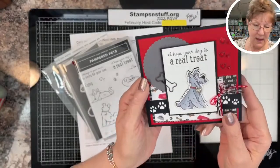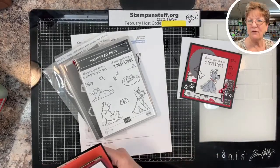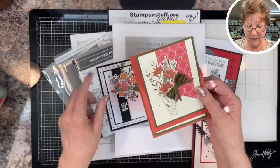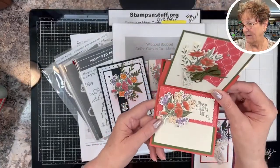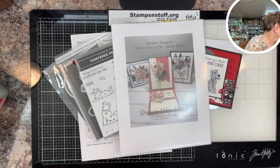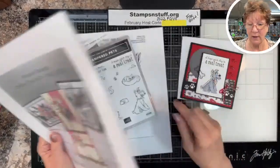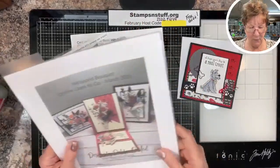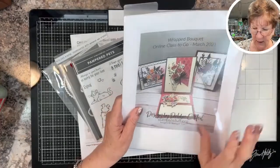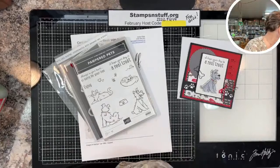Today we have a cute little project using the Pampered Pets. But first I want to mention my online class to go — I totally forgot last video. This is just a sneak peek of the online class to go; this one is a stand-up card. If you're interested, email me at Debbie at stampsandstuff.org and I will mail you the pricing structure. I have four pricing structures depending on what products you have.